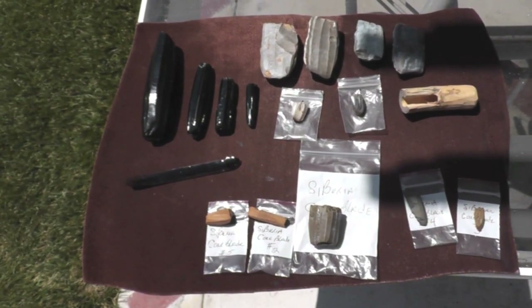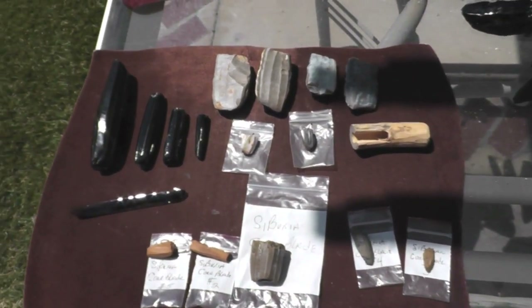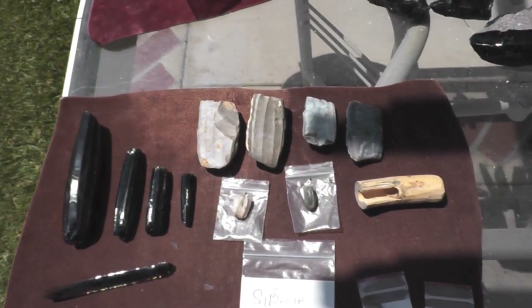I did that series of blade core videos a few years ago, and ever since I've been wanting to follow up and pass on some of the information I've learned since then, mostly from trial and error, and from reading a few books.